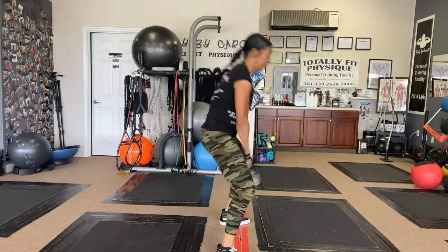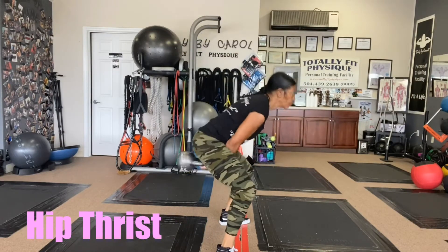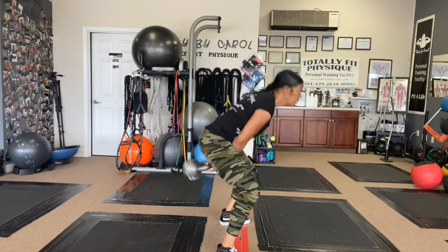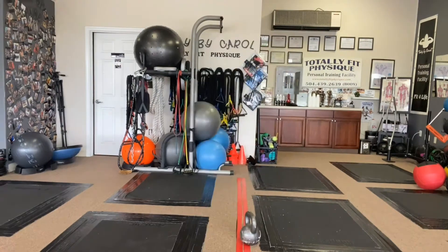Okay you guys, next we have the hip thrust — thrusting the hips forward. I'm not putting a lot of squat in there; I'm just focused on the hip thrust. Six sets.